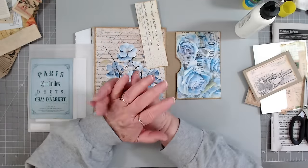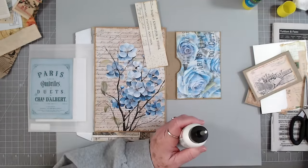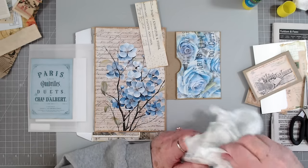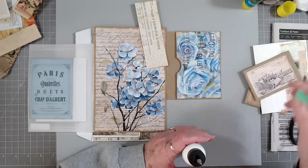Hey guys, this is Edith with Scrapbooking With Me. I messed up — I was sitting here and got so excited about working on the tag journal that I started working on it and didn't even turn the camera on.